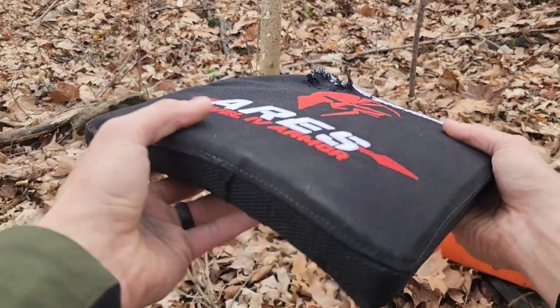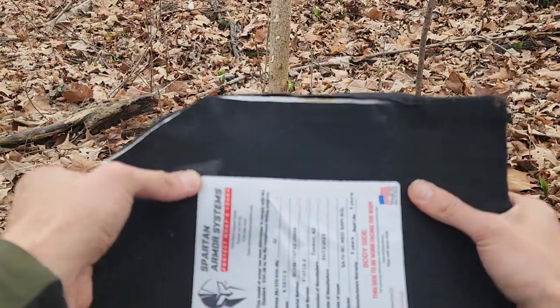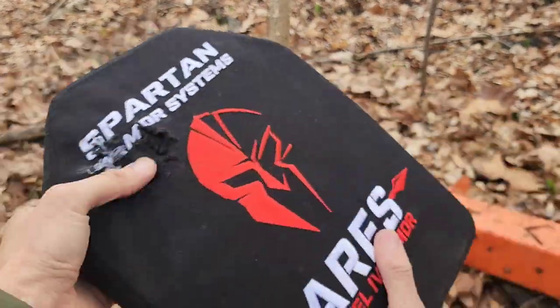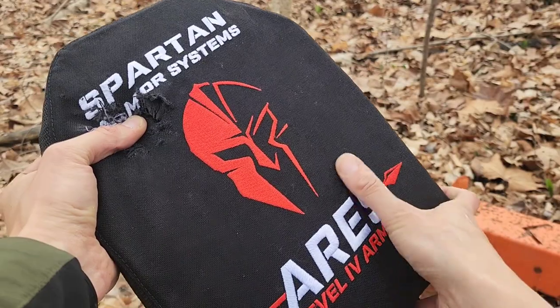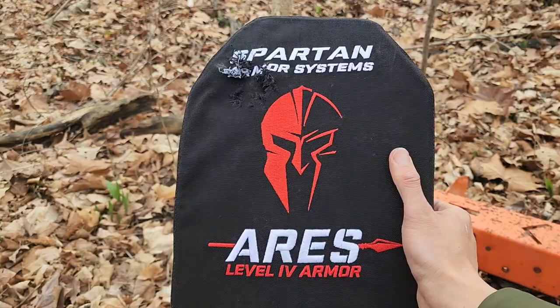You're definitely going to feel this one, like any shot you're going to take, but you'd rather have no hole in your body — so that's always a nice benefit. Let's go and shoot it again here, aim for around this area, and see if we can get something through this.